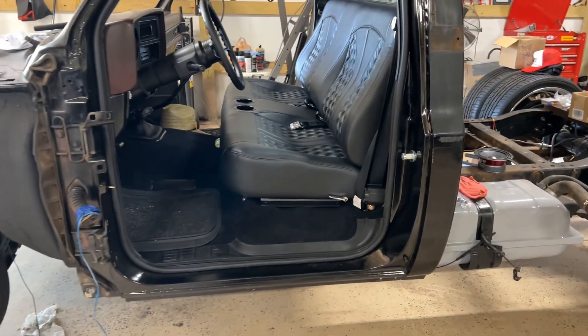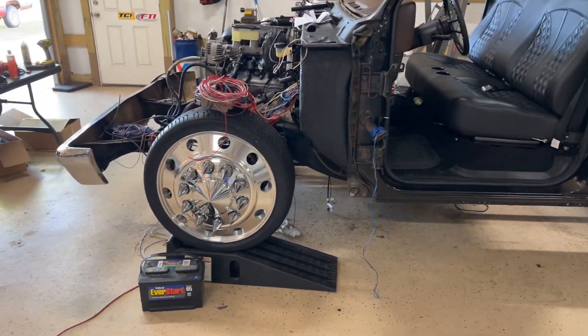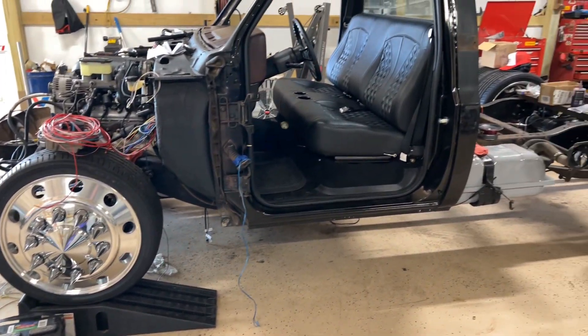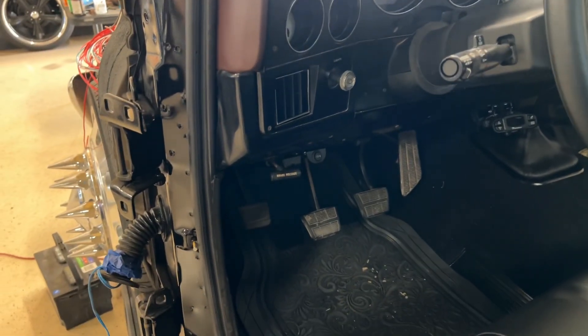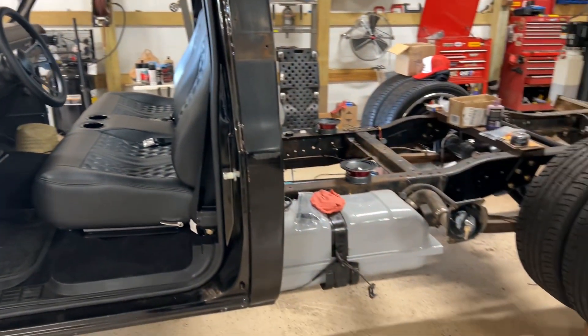But shit might have to happen — beggars can't be choosers. Go ahead and hit that button, leave a comment, like it, whatever you want to do man. I'm trying to make more content for y'all — let me know. I don't care if you hate me or love me, drop a comment. I think she's coming along good. If y'all are looking to hang at Power Tour, hit me up — we could do a little cruising. She ain't gonna be the fastest thing in the bunch, but she's gonna go.